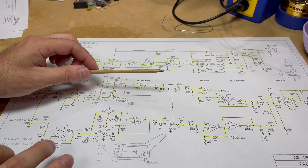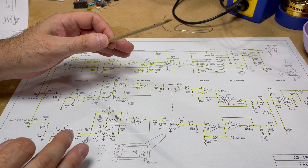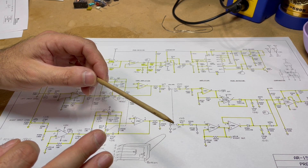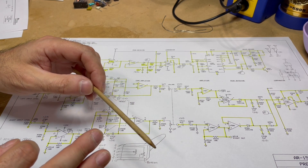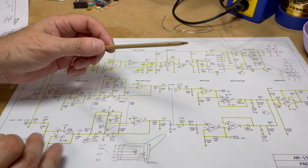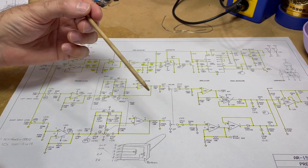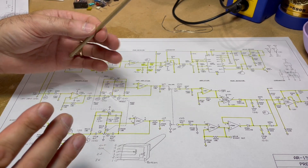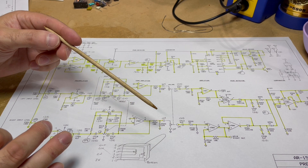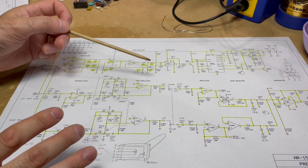This preamp doesn't need a lot of gain. The input source is driving 600 millivolt peak-to-peak signal, and the power amp stage only takes about one volt peak-to-peak to get a full output - 250 watts. So we don't need a whole lot of gain. I'm not going to be using this amplifier to drive a record player or any low-signal sources. This amplifier will take that input level and drive 50 watts output.